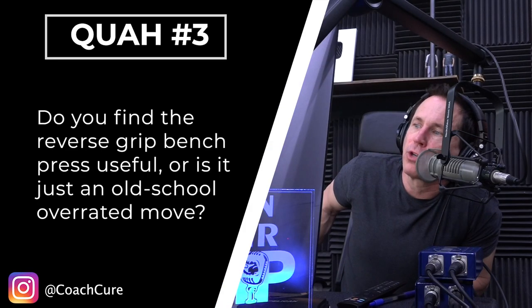Next question is from Coach Cure: do you find the reverse grip bench press useful, or is it just an old-school overrated move? Man, I cannot remember the last time I did this. It's been a long time. When I got introduced to these, there was a powerlifter in the magazines a lot who used to bench press with a reverse grip - Something Clark. He had the record at one point and he would bench press like 700 pounds with this reverse grip.